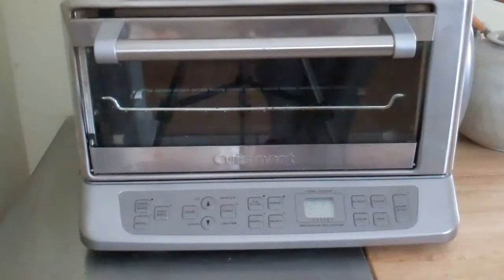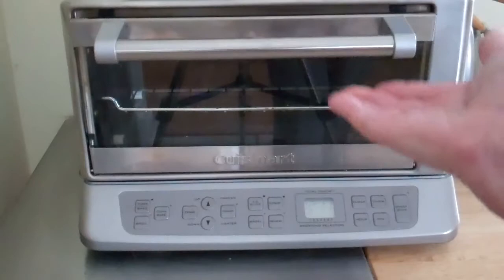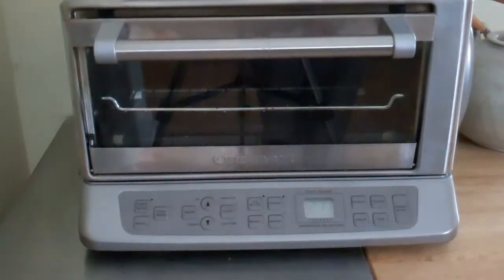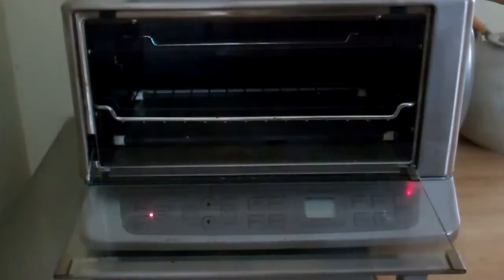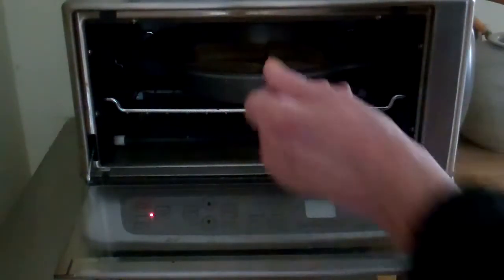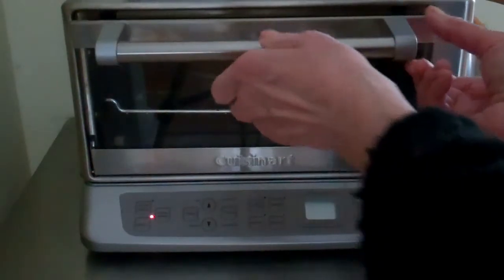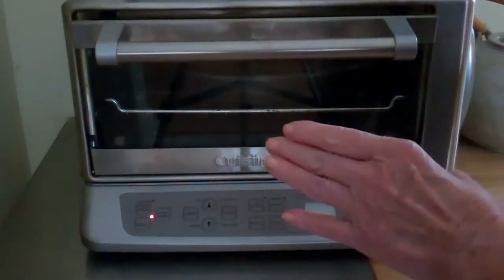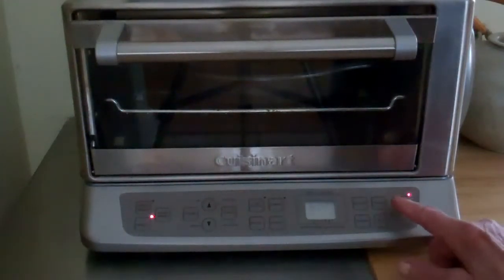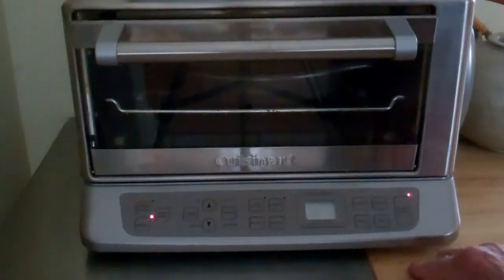With most toaster ovens you want to raise the tray up to be close to the top elements so you can broil. Consult your instructions for your toaster oven about what you should do with the tray. In this case I have elevated the tray. In go the bananas — I want to leave the door open just a little bit for broiling, and I'm going to set the timer for five minutes.